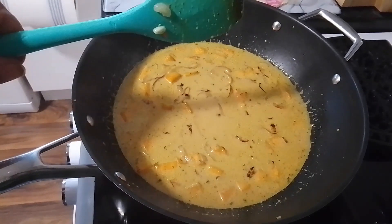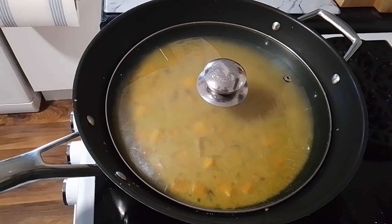Looking good. As I say, that's got about half an hour to cook now, so I've got a lid on it and we'll come back when it's ready.